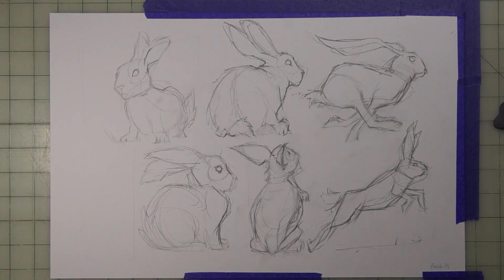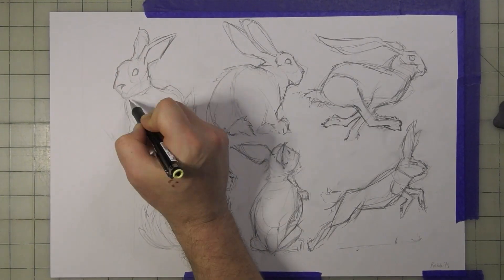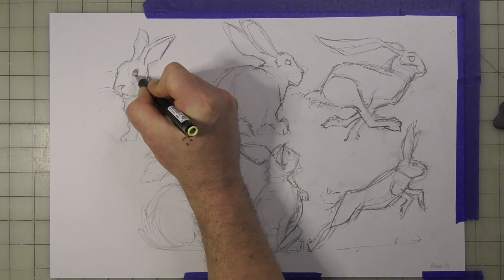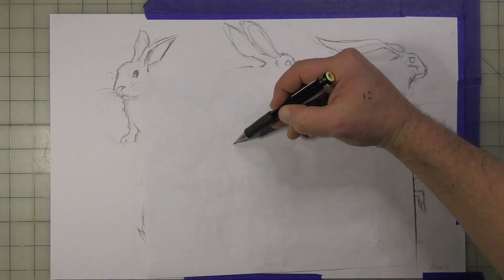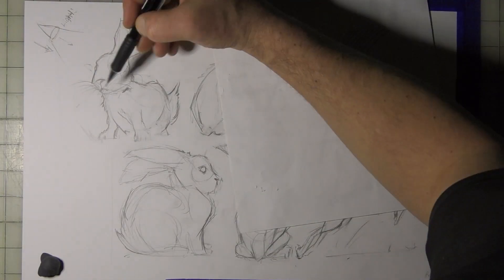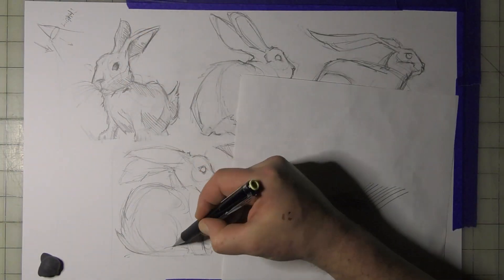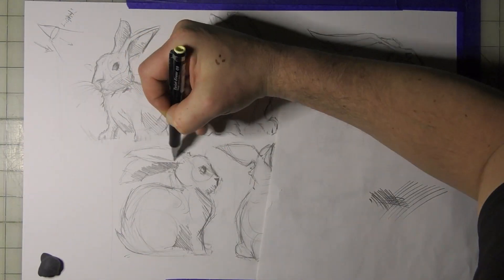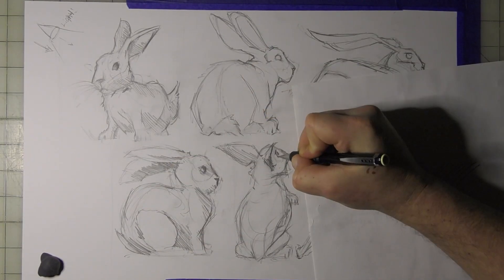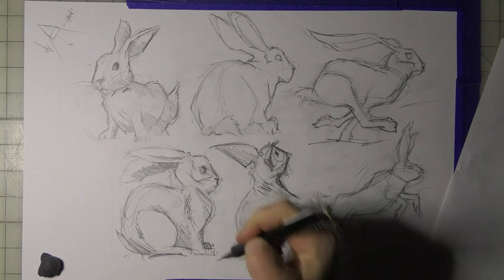If you want to make them cuter, you can stylize the shapes a little bit more. I could go back through with pens, and right now I'm using some cross-hatching — it's just fun for me. I'm adding in a little bit of shadows and defining the light. One of them kind of looks like a Pokémon character, and the other one was just a simple rabbit.